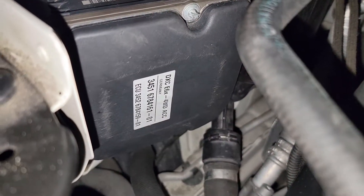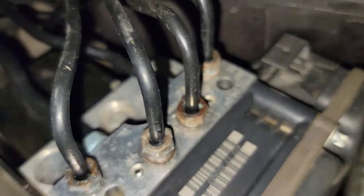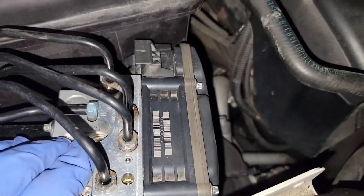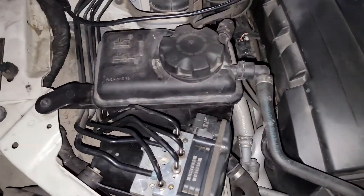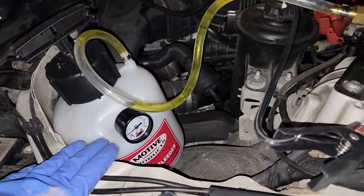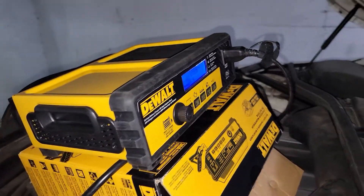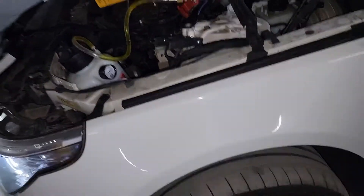Okay, here we are — got the unit replaced and tightened the bolts all around, as well as the brake lines. I've got a pressure bleeder on a very low setting right now, at 5 psi. I have a battery maintainer at around 30 amps, because I don't need anything more at the moment. We're starting with the rear left.